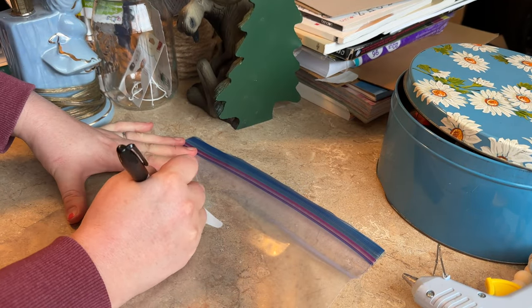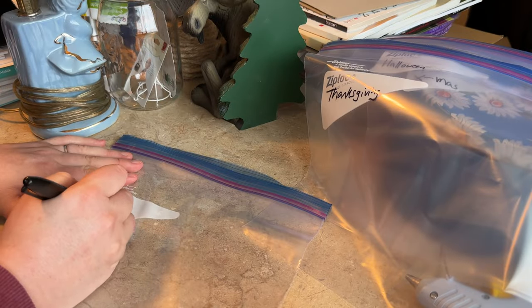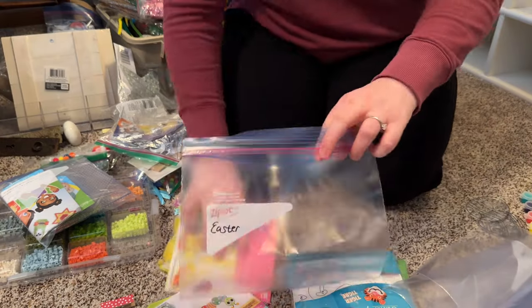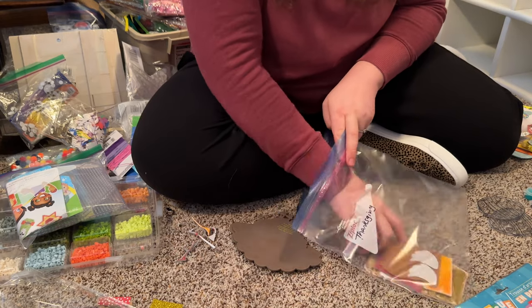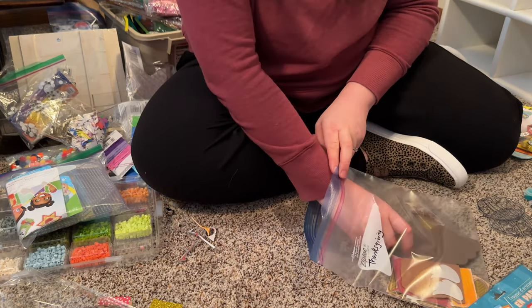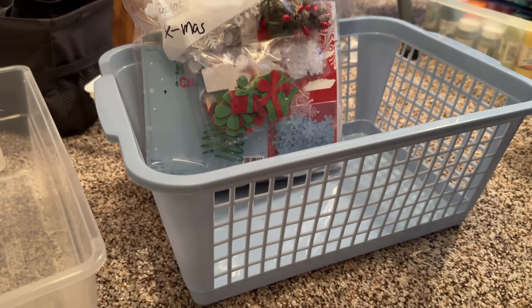My mom also has a collection of little art projects for my niece and nephews, and the small pieces make it hard to find what you're looking for. So I used some Ziploc bags to sort the items by project and then set them all in a basket together. This way they can just pull out the bag they're looking for without having to sort through the rest of the pieces.